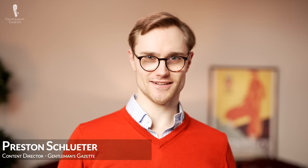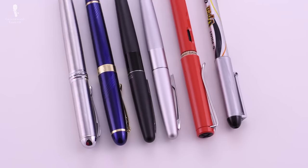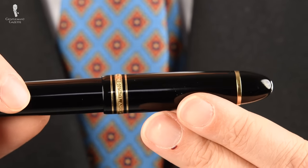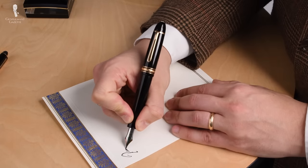Welcome back to the Gentleman's Gazette. In today's video, we'll pan down the differences between cheap and expensive fountain pens to help you determine the right price point for you.